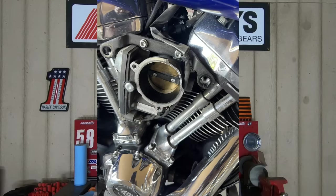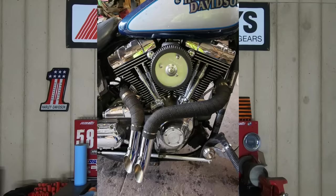Now, one could argue that there were some carbureted Twin Cam 88s, but the 88's engine is definitely far from simple when it's compared to the Evolution engines.